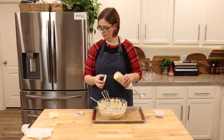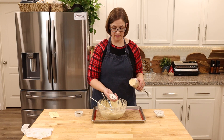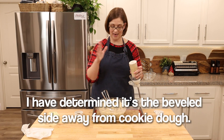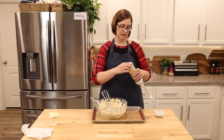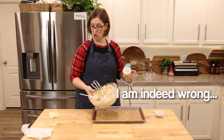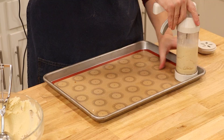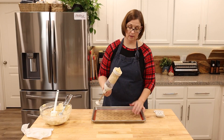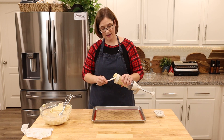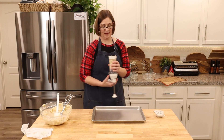Should it be the other direction? Which way is it supposed to go — the beveled side or the straight side? I'm assuming straight side down because that makes the most sense, but watch me be wrong.